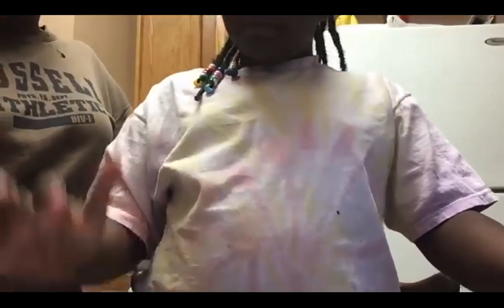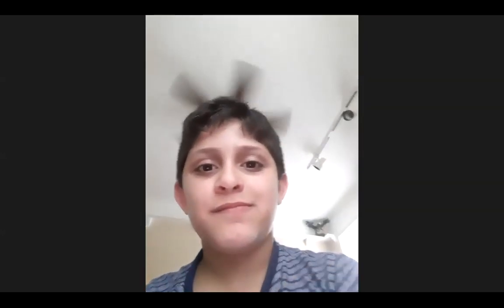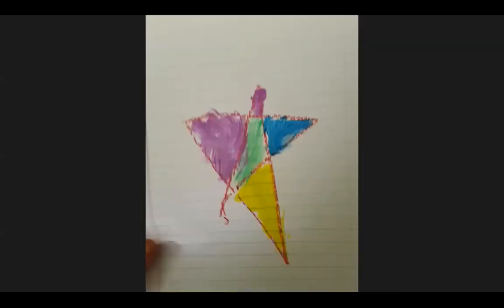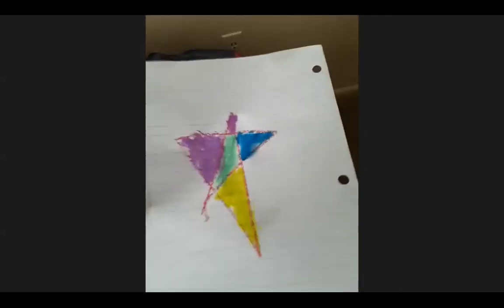Hadan, good to see you again! Are you on camera? Yep, you're on camera. Go ahead, Hadan — 'I like the colors because they are so colorful. I like making the paint.' And yesterday you wanted to go out and buy paint — which would have been better, buying paint or making it? 'Make the paint.' I'm glad you enjoyed it, Hadan.